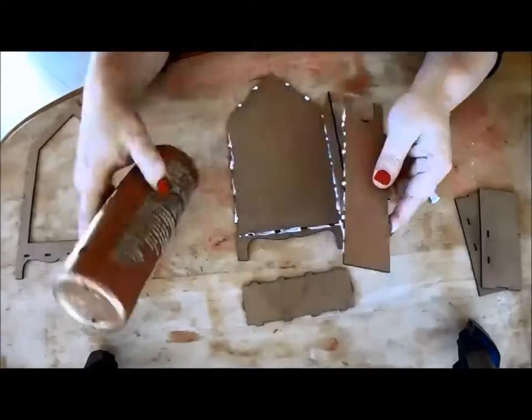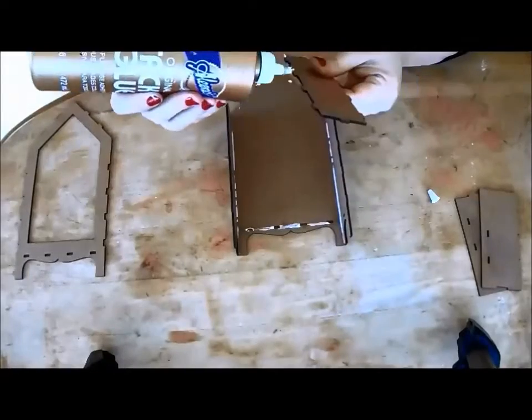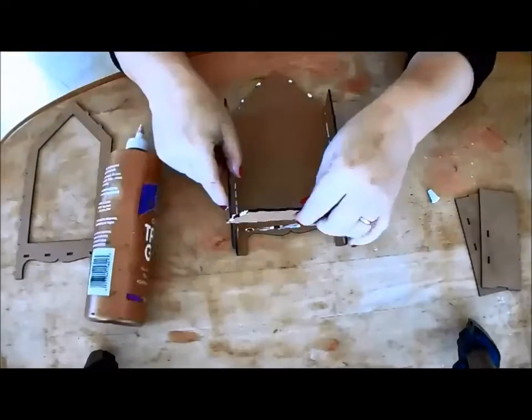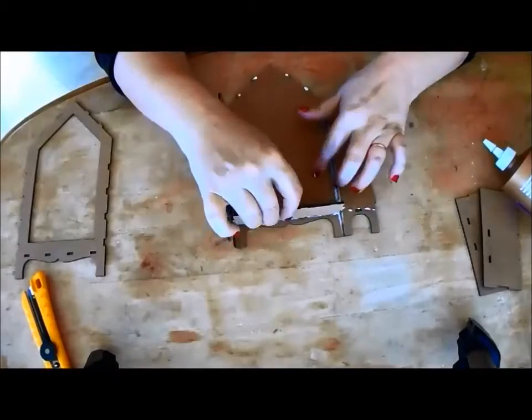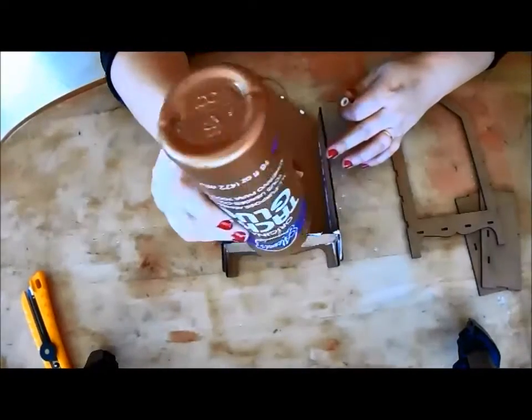Next, glue the sides and bottom to the back of the shrine. I accidentally bent one of my little tabs, causing the board to fray, making it difficult to fit in the groove. Rather than force it in, it is much easier to just shave or sand a little off the tab so that it fits comfortably.